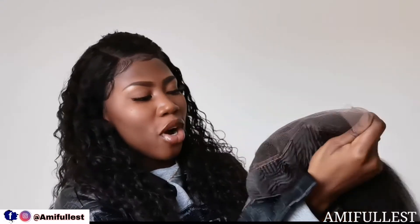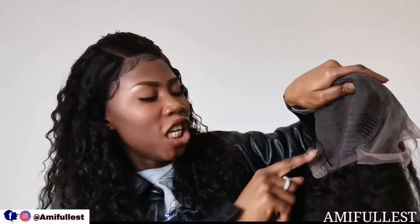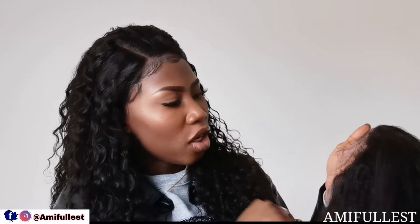The entire front is lace — it's a 13 by 4. You get four combs: one at the back, and one on each side. You have an adjustable elastic band. What I like to do is fix an extra elastic band for extra protection and then glue it down so it's not going anywhere. You also get some really nice baby hair — this wig is already pre-plucked and the baby hair is cut for you. You can cut it shorter as you want.